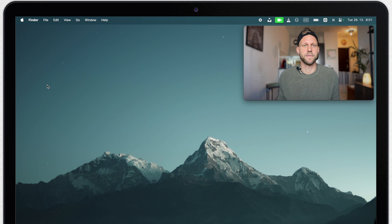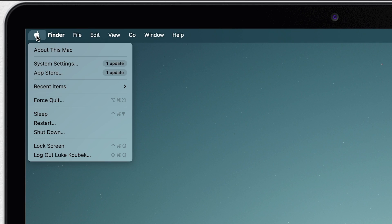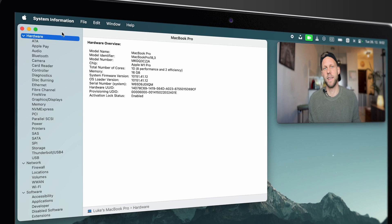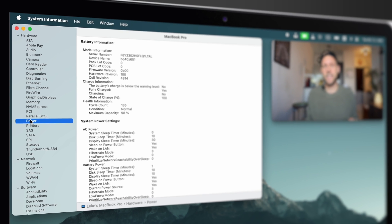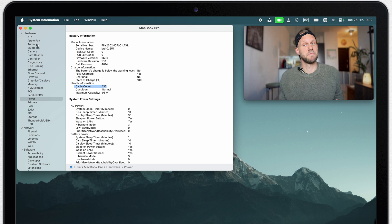Now let's look at the battery cycles. Starting the same way — click the Apple icon on top, and on your keyboard hold the Option key. You'll notice the first command changes to System Information. Open that, and under the Power menu you can find the cycle count. But what does it mean?